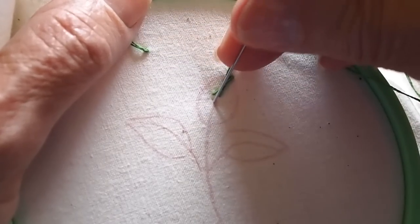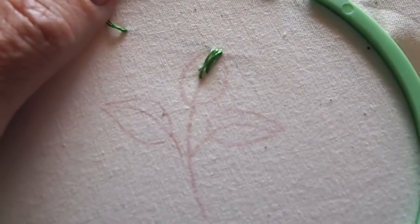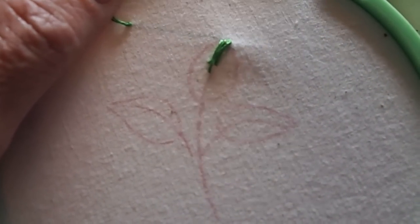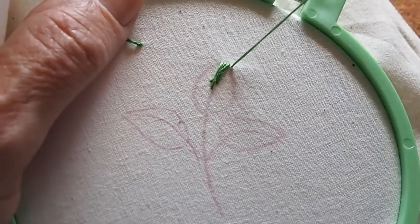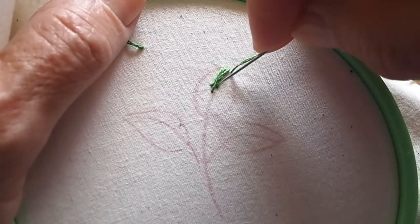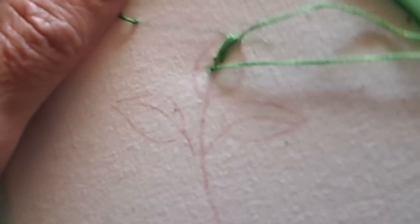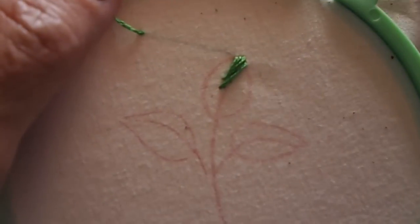I noticed on this stitch that it could have been a little bit more to the right — I actually went to the center line and that may cause a stacking effect of my stitches. Now we go back over to the right and come up and cross back over to the lower left, dropping a little bit below and to the left of the center.